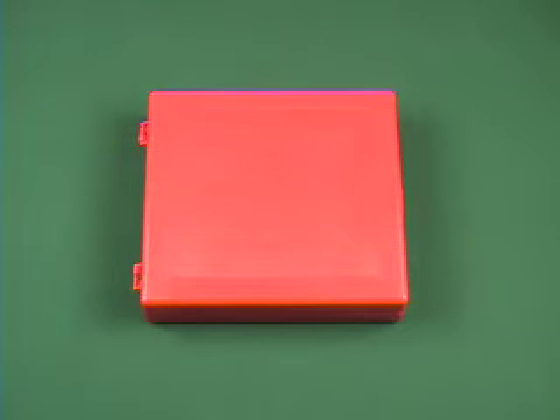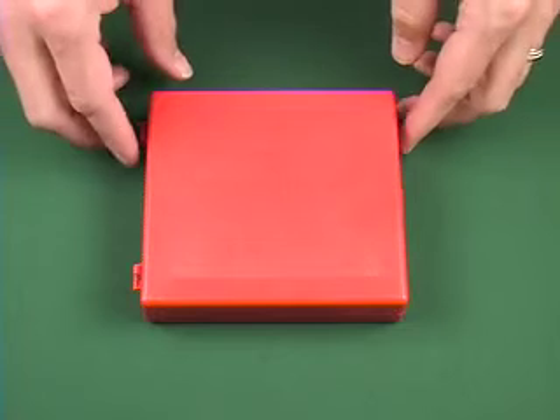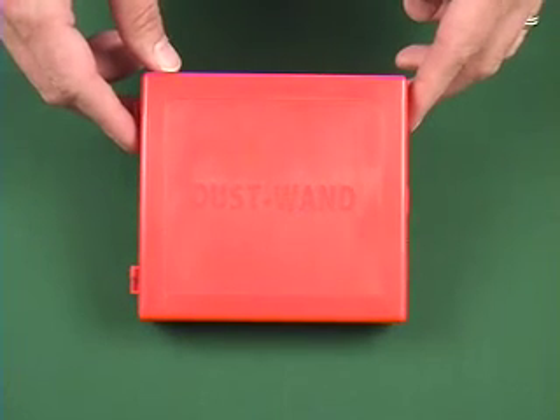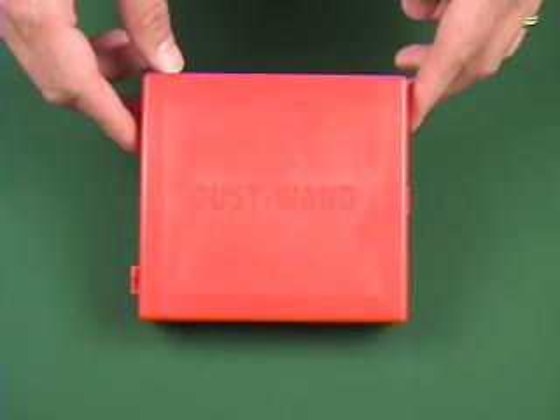Welcome to Dust Aid's instruction video for our dust wand kit. It is our liquid and swab solution for removing welded on dust and light oils.